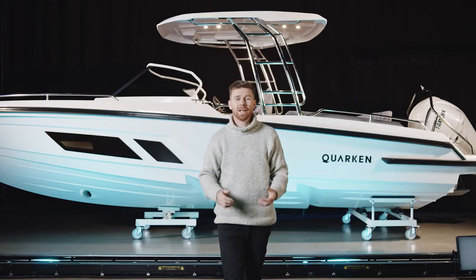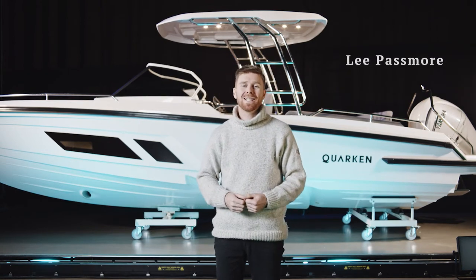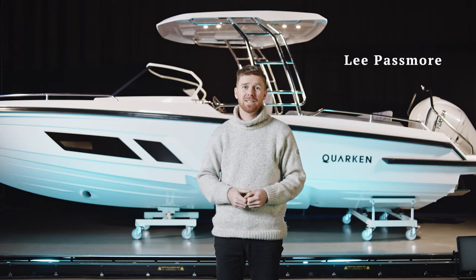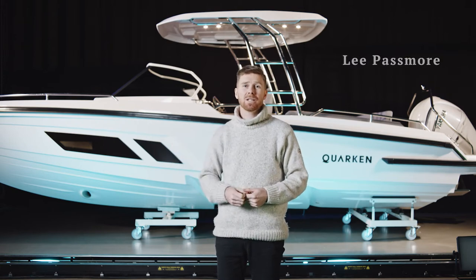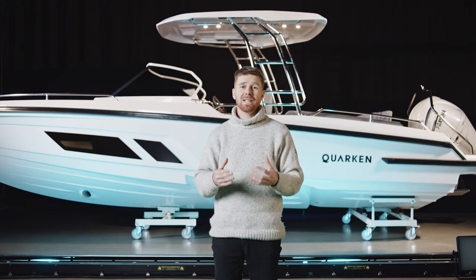Welcome to the world premiere of Quarkin. Today we're going to take you on a walkthrough of the all-new Quarkin 27T Top and we're really excited about it. This is a brand new product which has been designed and manufactured here in Finland and it really represents the best in Nordic design, style and quality.